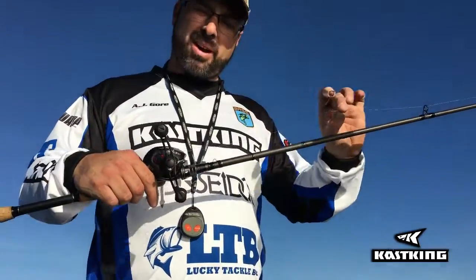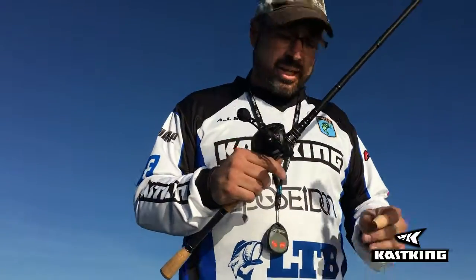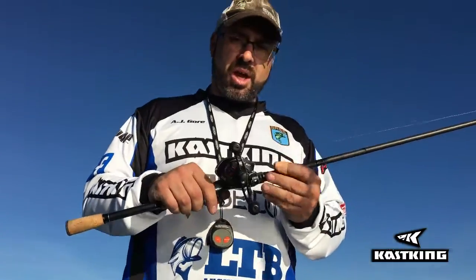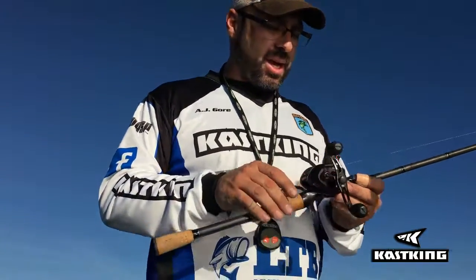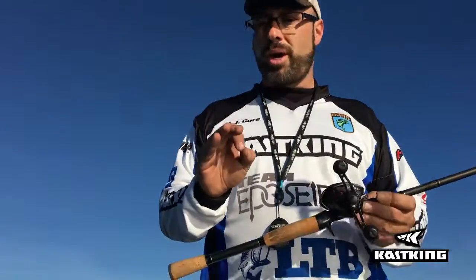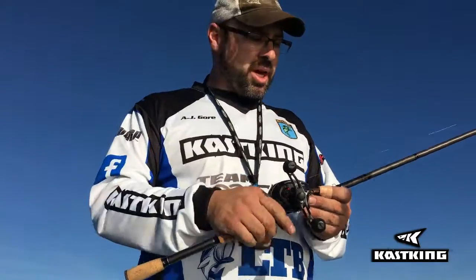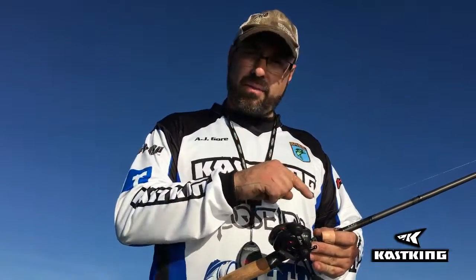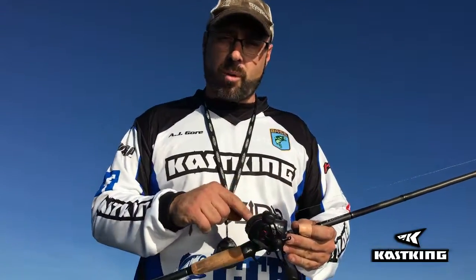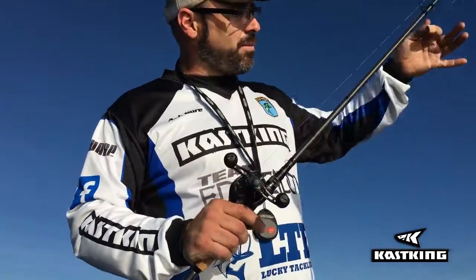I'm using Casking braided line, about 30-pound test. You can use monofilament — Casking has lots of options — and I'd recommend between 12 to 17-pound test if you're going to run mono. Fluorocarbon would be the premium choice for a plastic line since it sinks a little more, while monofilament floats. A popular thing right now is tying a fluorocarbon leader to your braided line. Learn how to tie an Alberto knot, give yourself about a five to six foot leader, and you're good to go.